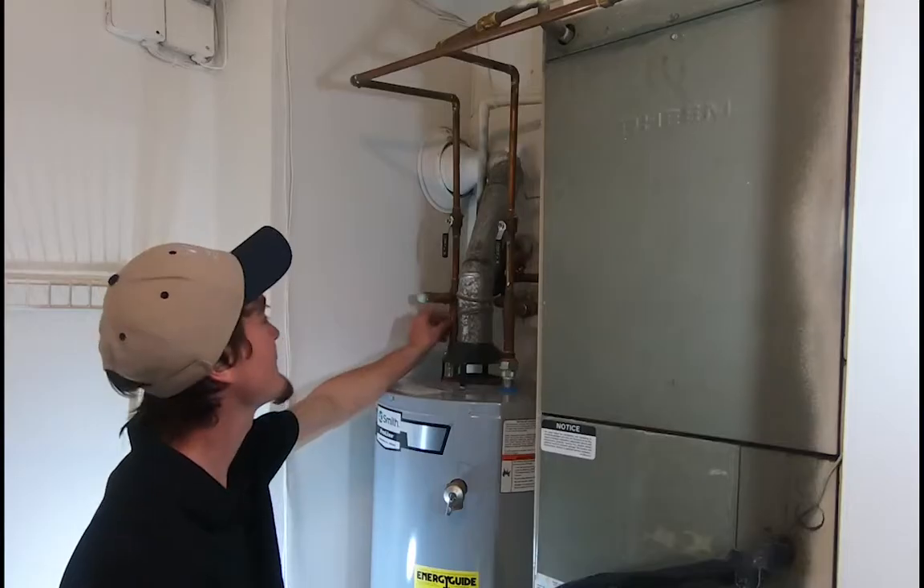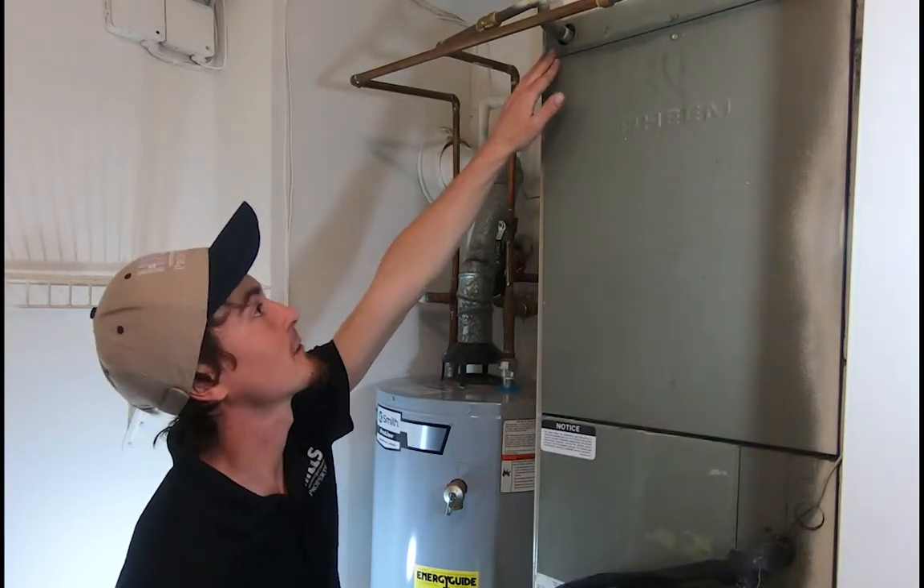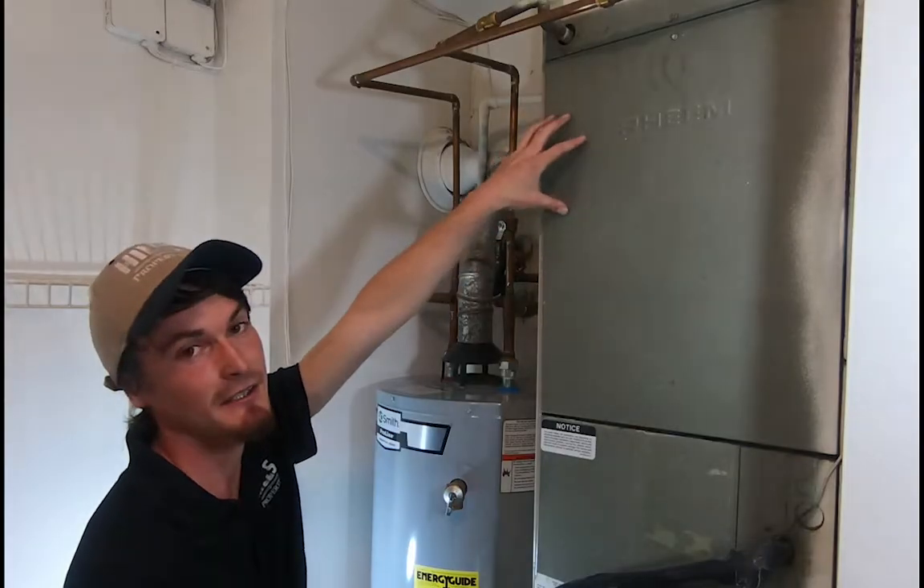Hey, I'm Stephen with Hills Properties. I'm here to teach you to switch between heating and cooling in your apartment. This is an off-the-term heating system. How it works is the hot water can go through this pipe, through a coil in here, and when the fan kicks on, it's going to heat your apartment.